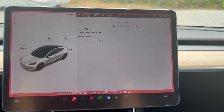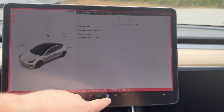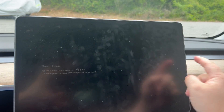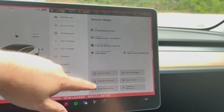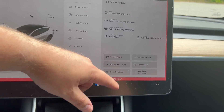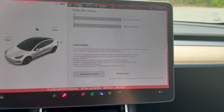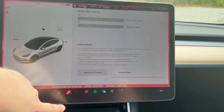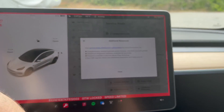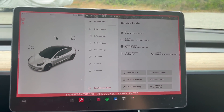Service alerts — there are no active alerts. There is the touch check. Software reinstall — that's kind of neat. Brake burnishing — we don't actually want to do that so we'll go back. Additional resources, and you can test the service subscription. Alright, that's it.